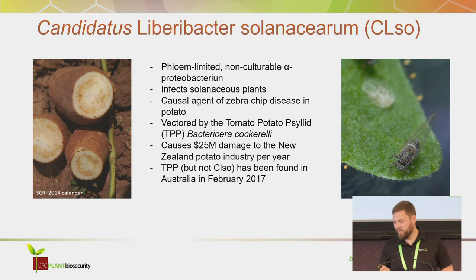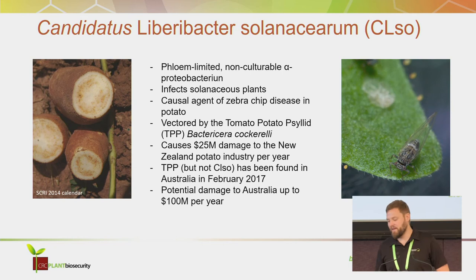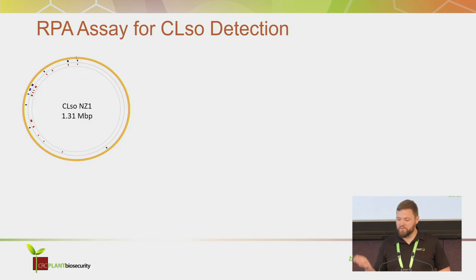In Australia you have the vector but not the pathogen yet, but the potential damage would easily be $100 million per year in Australia if CLso ever arrives here.